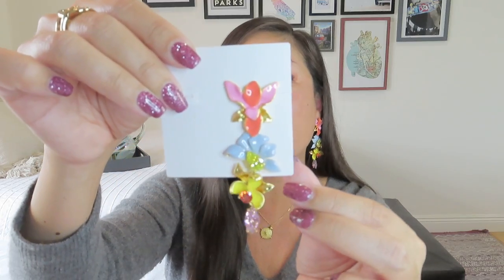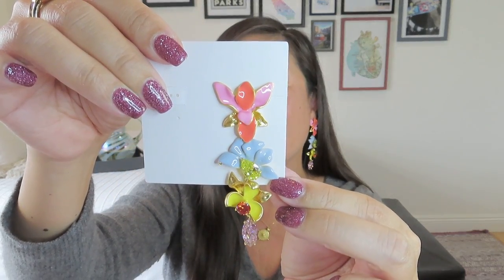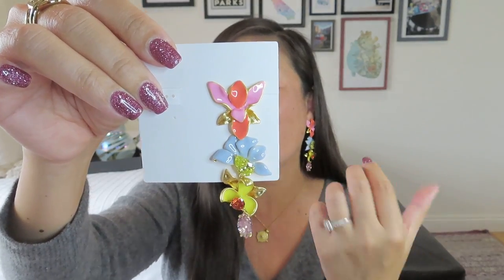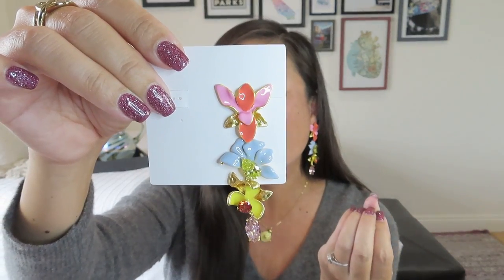I would probably be relieved at the end of the day to take them off, but I might have to try the necklace too. I don't necessarily want to keep the earrings, but I want to see the necklace — and I might also want to try out the other floral earrings. Let me know in the comments below. I do have quite a bit of credit, so these could be a little bit of a splurge, and they're probably something I would wear more than a statement necklace.